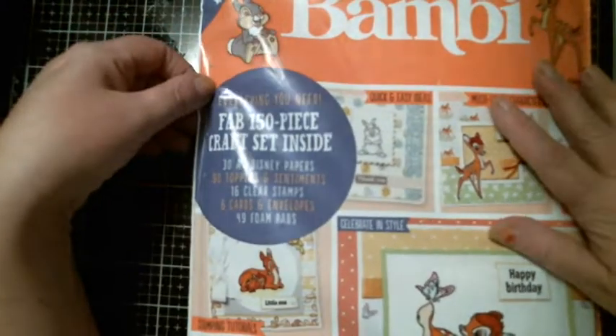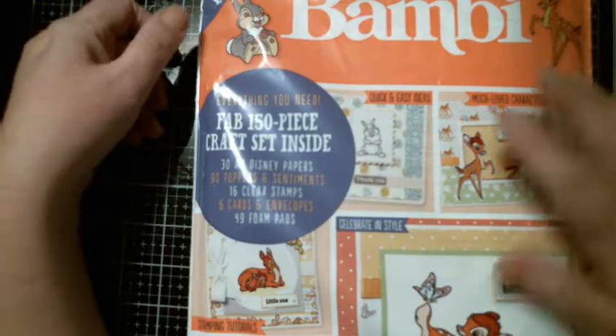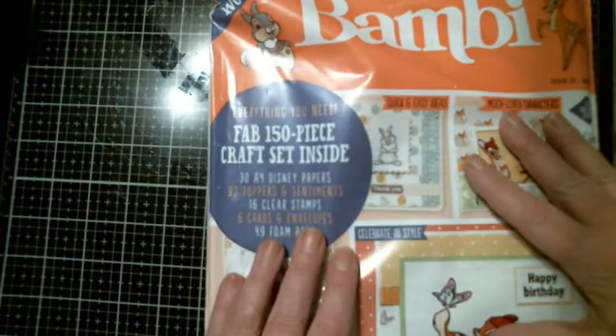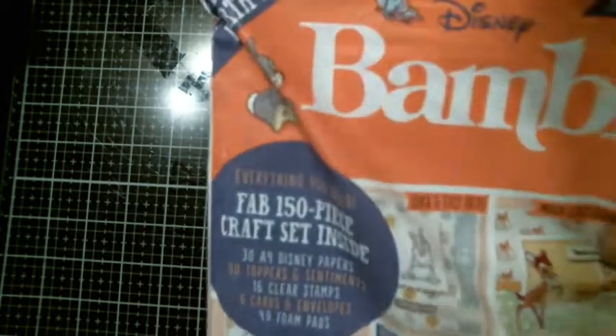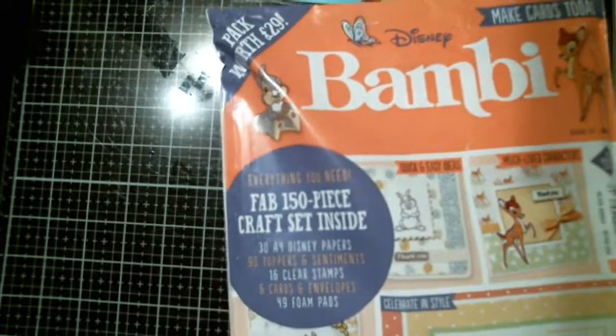This is the magazine — it's Disney, and it's a Bambi magazine. Everything you need: a fab 150-piece craft set, 30 A4 Disney papers, 90 toppers and sentiments, 16 clear stamps, six envelopes, and 49 foam pads. I actually paid a little less than what it would cost in store. It's out there — you can find them if you just do some research.